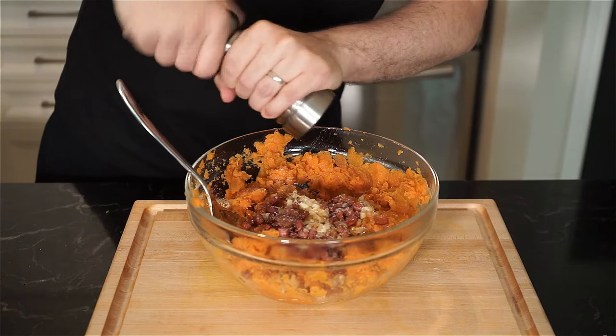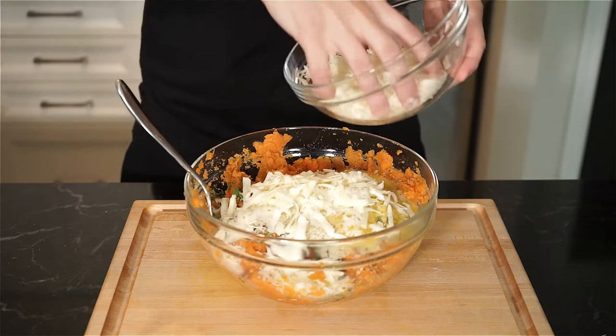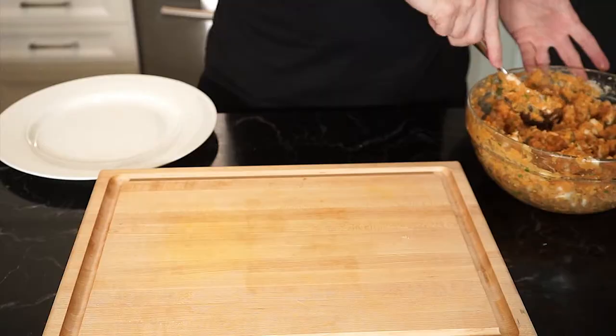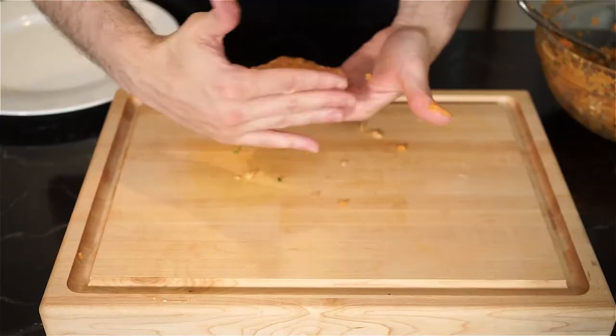We're going to start with 50 grams of regular breadcrumbs or panko — you can add more if needed. Add one whisked egg and the cheese. Mix and finish mashing to incorporate everything. You can even get in there with your hands, nona style. Now you can form your patties as big or as small as you like. Grab and kind of squeeze and tap the sides to form little hockey puck-size patties about a quarter inch thick.